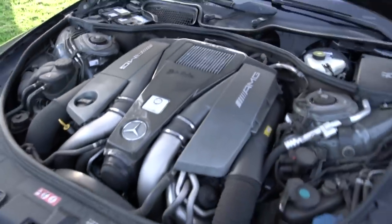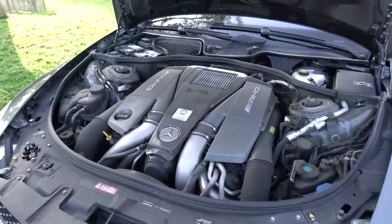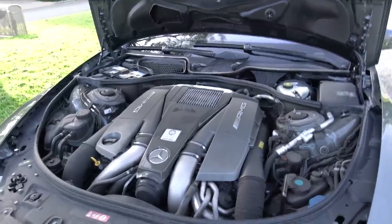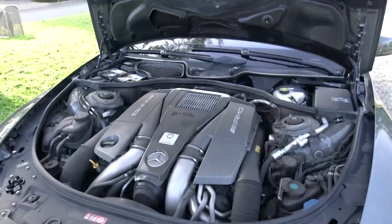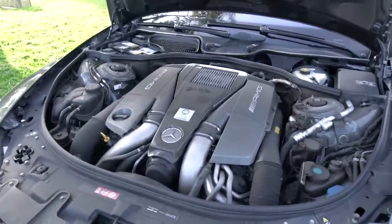The AMG performance package is now known as the S line. If you go to spec out a new AMG, they took the performance package and made it its own separate model. So if you ever see a 63S, like an E63S, that is the performance package version rather than a separate option on the build sheet.